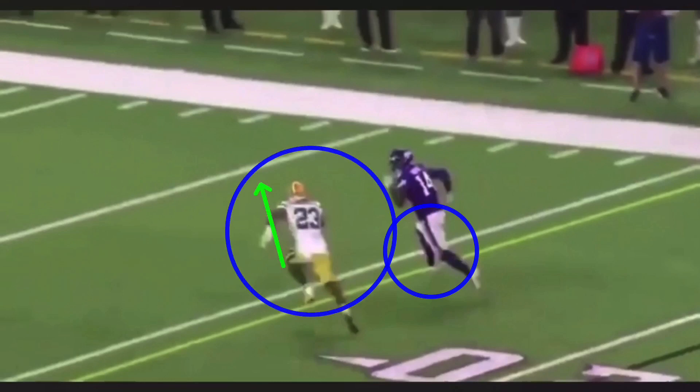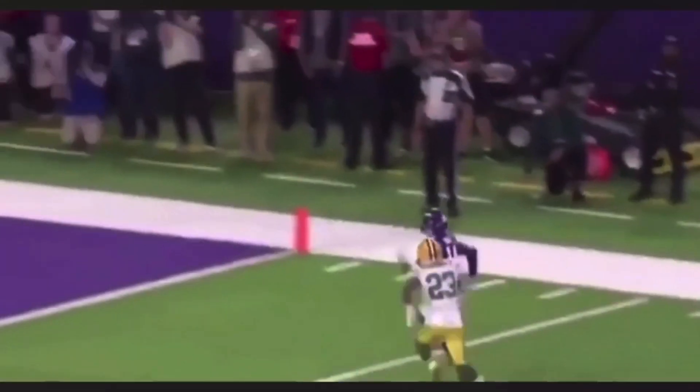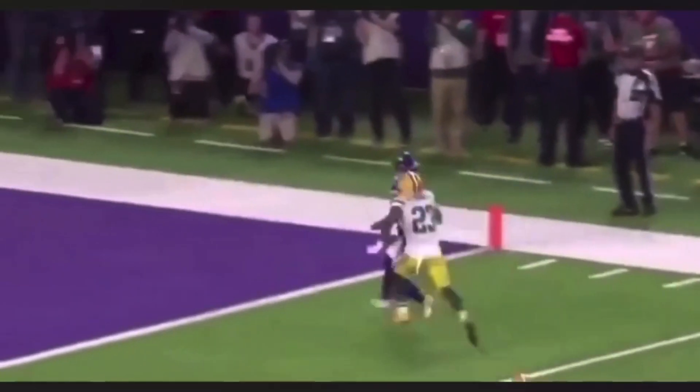But Alexander has great recovery speed. The ball is coming over the top, a little under thrown, which allows this corner to come up and make a play on this thing — or be in the position to make a play, I should say. Now some people might say he should get his head around and he'd be able to make this play. He doesn't want to get his head around because the second he turns his head around, he slows down, and then this ball is thrown a little bit farther, and then Diggs makes a catch. So he's going to be playing his hands here.